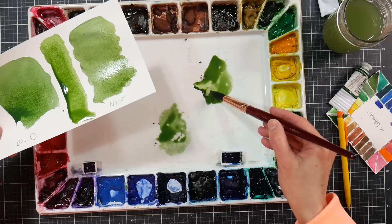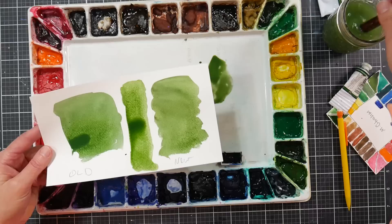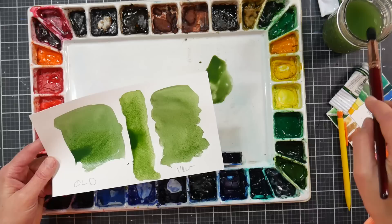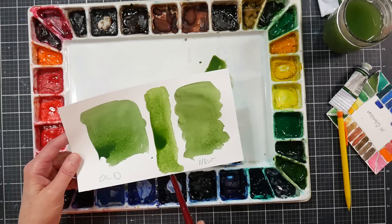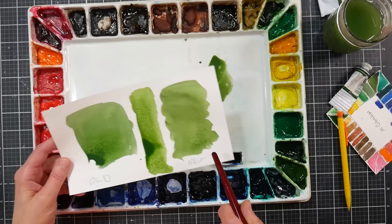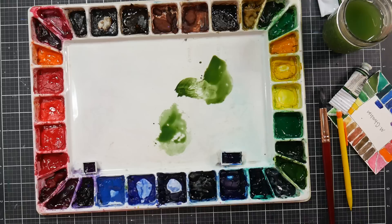I'm going to put that new paint in anyway — not going to waste it. In the Pike palette I probably have four or more layered colors in some wells from refilling over the years. That old-old M. Graham sap green would be about three tubes ago; there's two tubes ago; and that brand new tube I just opened — I actually like it better than the two-tubes-ago version. Unscientific, but curiosity killed the cat; satisfaction brought it back.